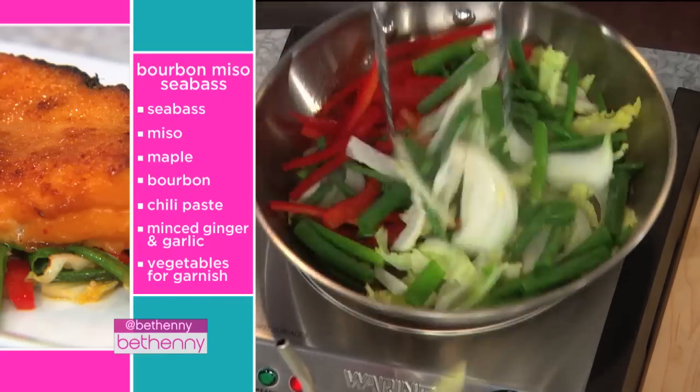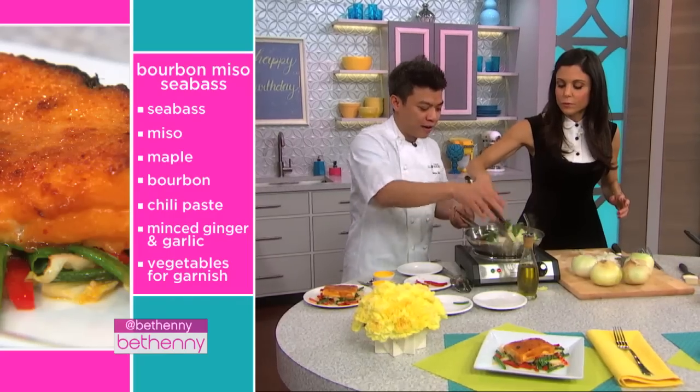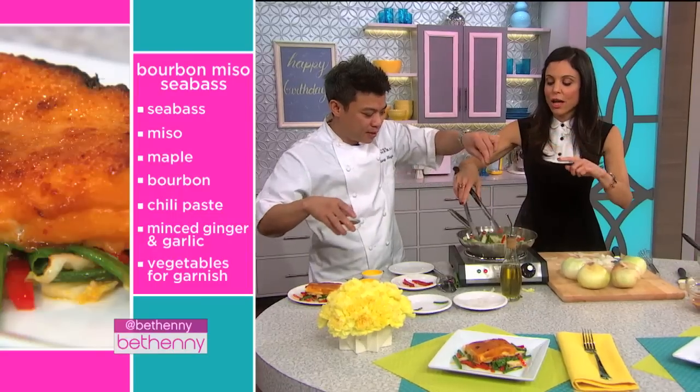Quick sauté — for how long? Till it's done, till it's translucent, about five to seven minutes. His restaurants are Catch, The General, and La Sanita.